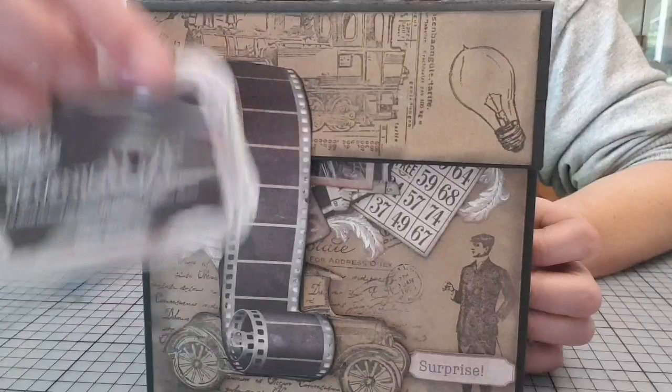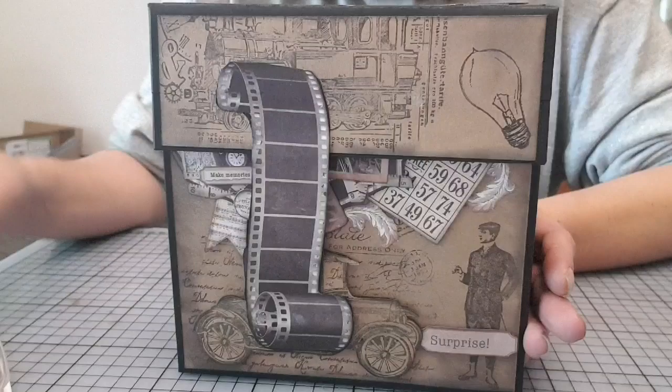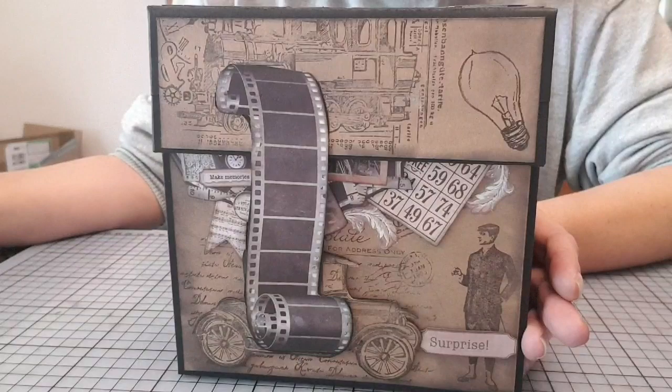Ça, c'est un Crampad par contre. Si vraiment vous ne voulez pas investir dans le Crampad, il n'y a pas de souci, on l'enlèvera. Ou on peut vous le remplacer par une petite Memento noire. Mais sachez que ça ne fera pas le même effet, parce que ça, c'est l'équivalent de l'Archivale.